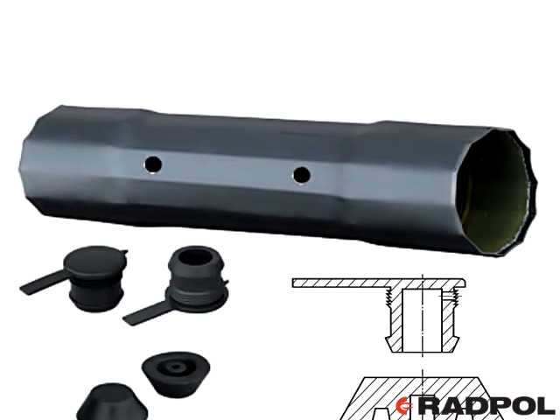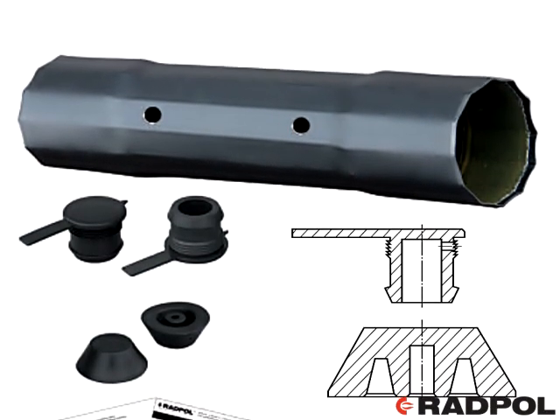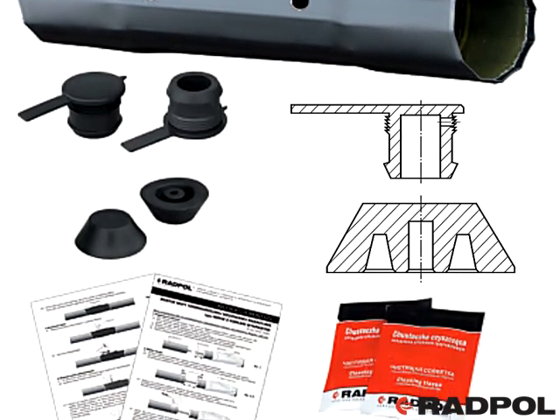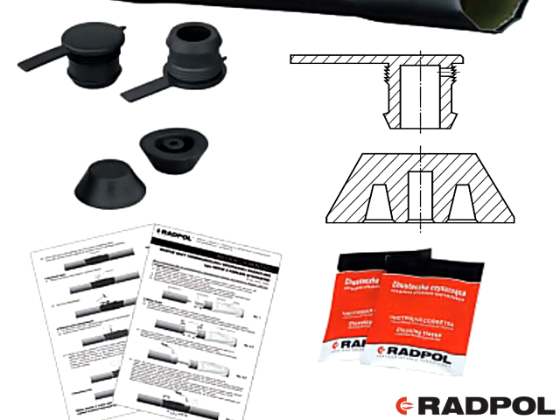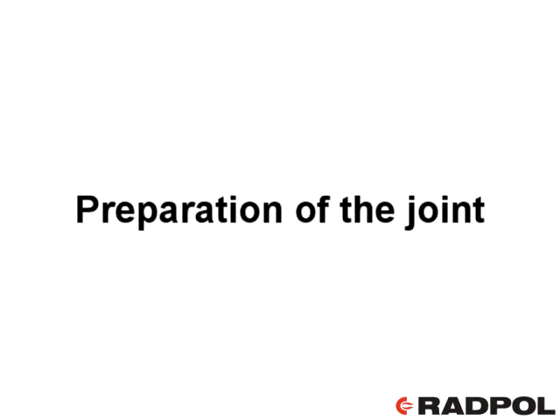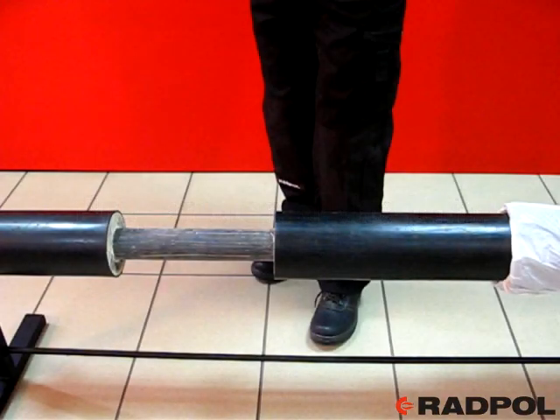The joint contents consist of a heat shrink radiation cross-linked joint, two venting plugs, two welding plugs, two cleaning tissues, and an installation guide.